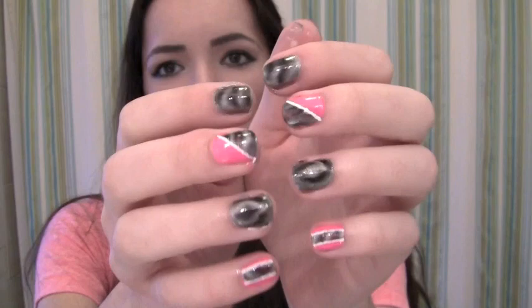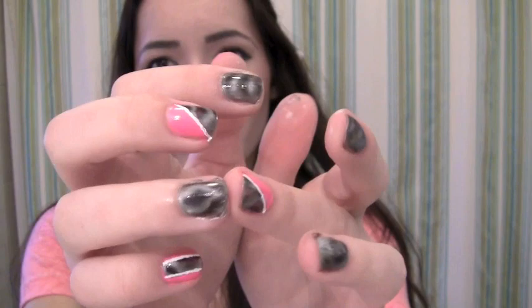I got mine from Sephora — I believe it was $16. It's a little bit pricey, but your nails come out totally cool. Here I'm showing you a few different designs you can do with this magnetic nail polish. This is the basic one, and this one is kind of like the basic one but a little bit different. I hope you guys enjoy this tutorial — just keep watching if you want to know how to do these nails!